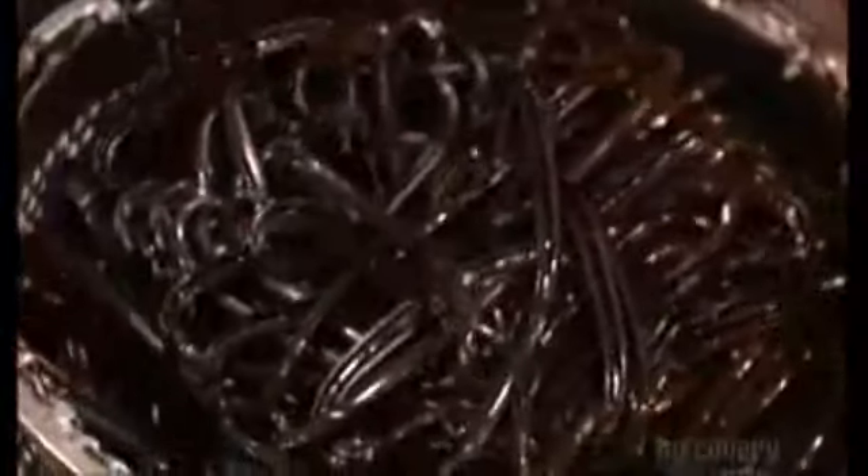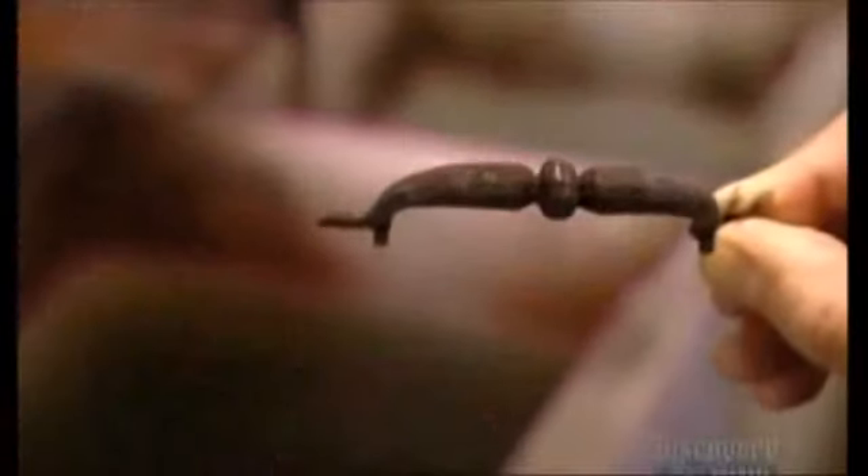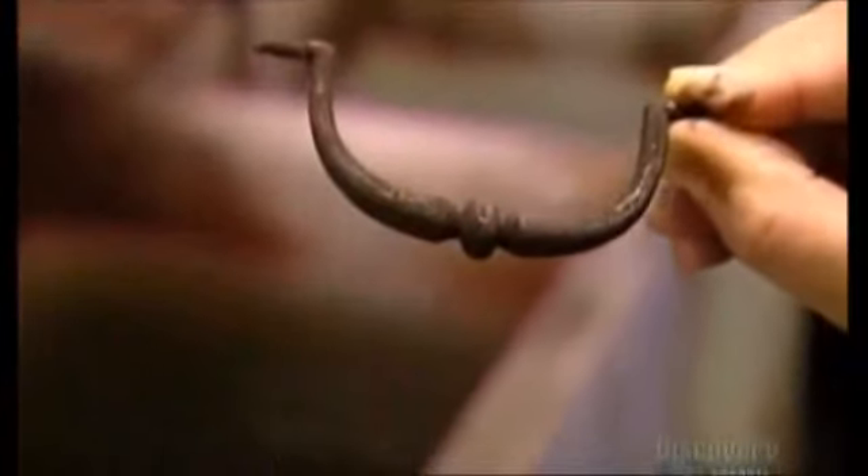Next, they dump the brass handles into a vat of acid. This oxidizes the surface, blackening the finish to make it look antiqued. This brass pull has aged a hundred years in just a few minutes.